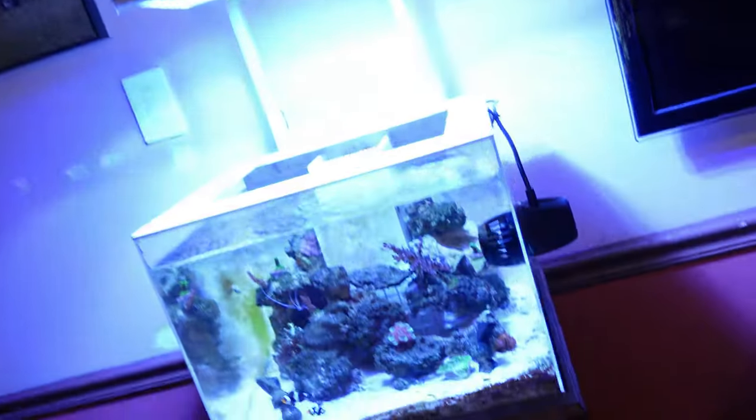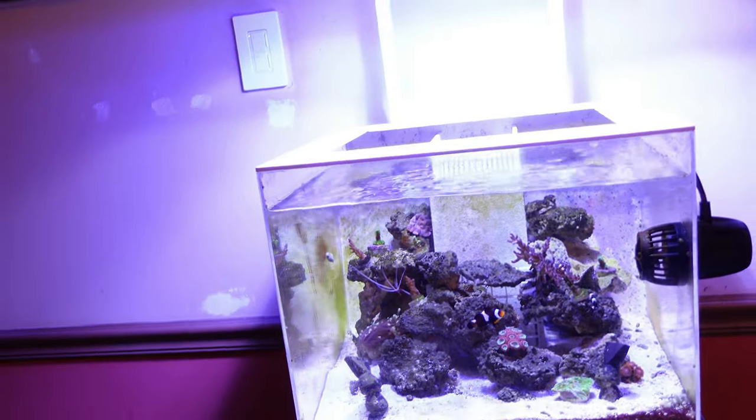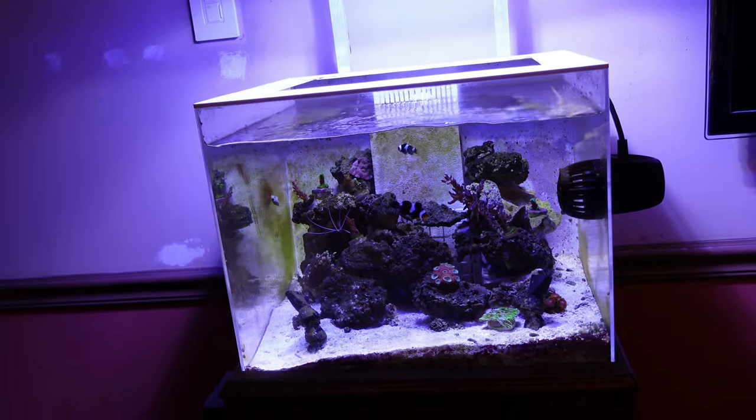So before I set this quarantine tank up, I wanted to buy the filter so I can get the sponge and the bio-media into the sump of the Nano and get it cycled. When I have the tank set up, I'll probably take five gallons out and do a pretty hefty water change, then take that tank water and the sponge and media that's already cycled and put it into that tank. I think I'll have a small cycle out of it, but I think I'll be good to go.